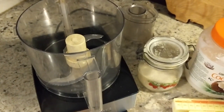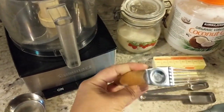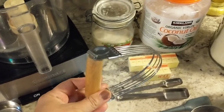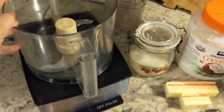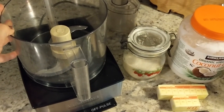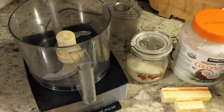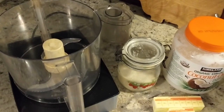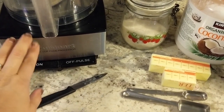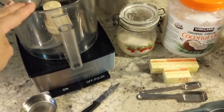The first step is to combine part of the flour and your fats in the food processor. If you don't have a food processor, you can put everything in a bowl and use a butter incorporator to mix it up — you want the butter and coconut oil pretty well incorporated with the flour. The benefit of the food processor is that it's quick and your butter doesn't get warmed up by your hands, which helps you get that flaky texture. This is just a 14-cup Cuisinart food processor — one of my favorite appliances, linked in my Amazon shop below.